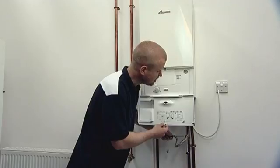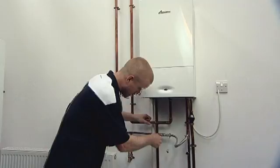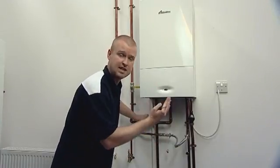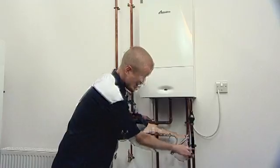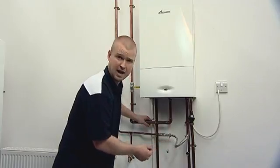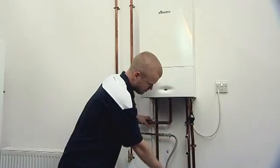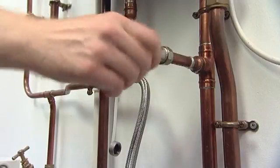What we then want to do is isolate the valve, and isolate the second valve if you have one. This makes sure that we've got no more water filling into the heating system, because what we don't want to happen is for the needle to keep going up. We then want to release one end of the hose. You can expect a bit of water to come out, but as long as it stops after a few moments — you might want a rag there just to mop it up — we can disconnect it. We can then replace our valve covers, and that's now done.